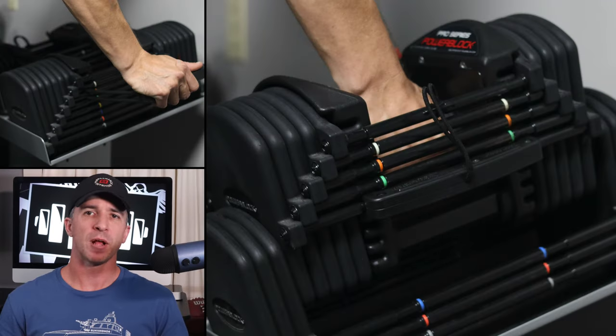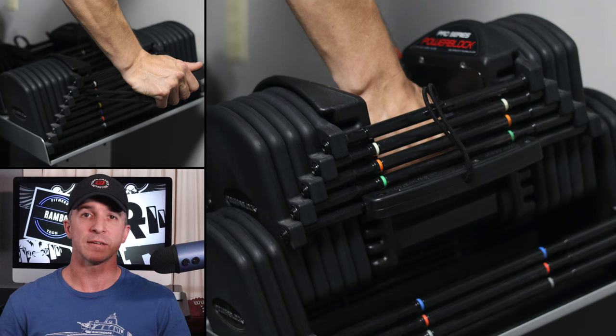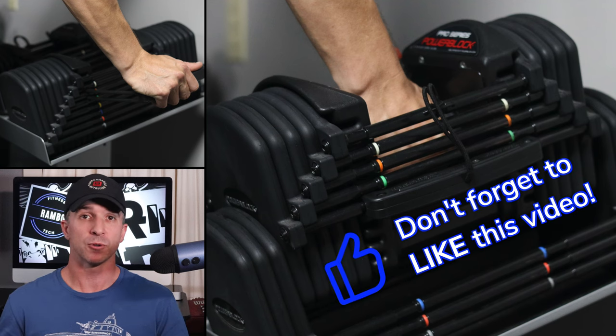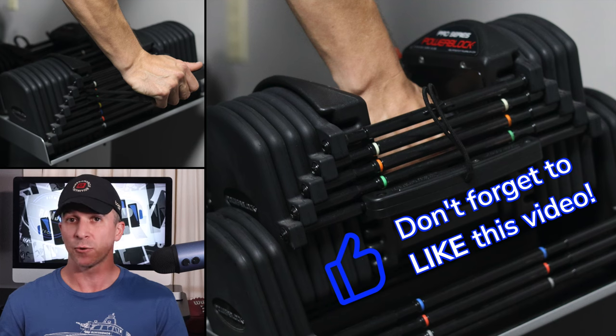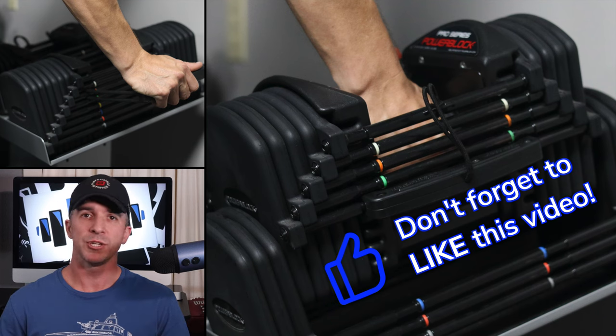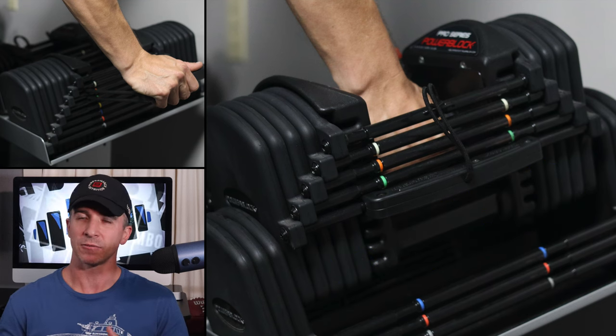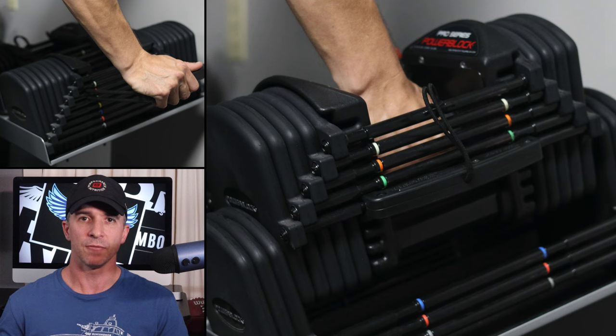I've had this PowerBlock set since March of 2019. If you're looking for dumbbells but don't have room for a traditional set, this may be a great option for you. There are cheaper versions of PowerBlock available, but they don't have the quality of this set — I'll talk about that later in the video.